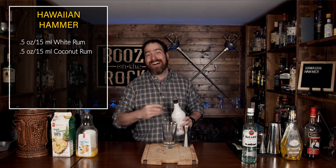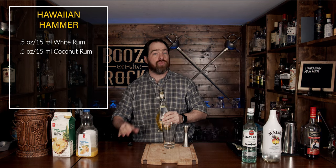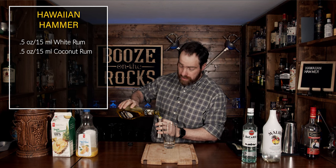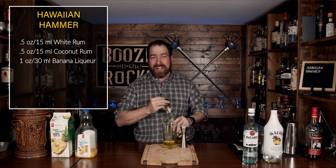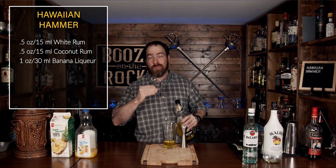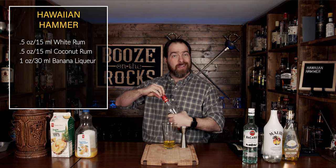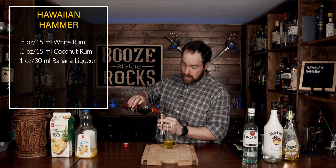The next thing we're going to do is add a little bit of sweetness and banana flavor. I'm going to use some McGinnis banana liqueur — it's a sweeter liqueur at 15% ABV, and we're going to use a full one ounce or 30 milliliters. The best thing about this is it reminds me of banana popsicles from when I was a kid. Now, the other thing we're going to do is use a little bit of Gosling 151. This is where we're going to kick it up and make it the hammer, so to speak — a full one ounce or 30 milliliters.